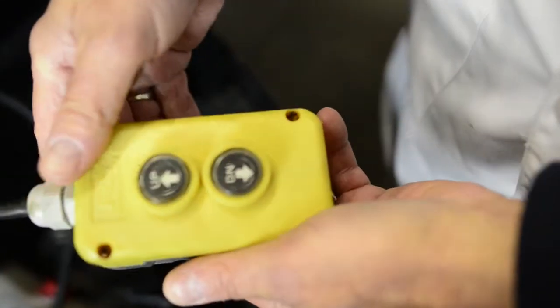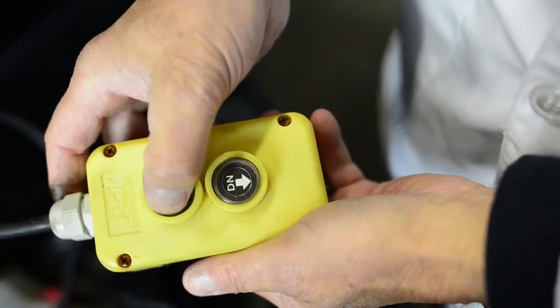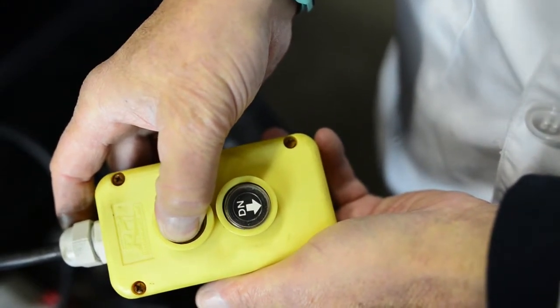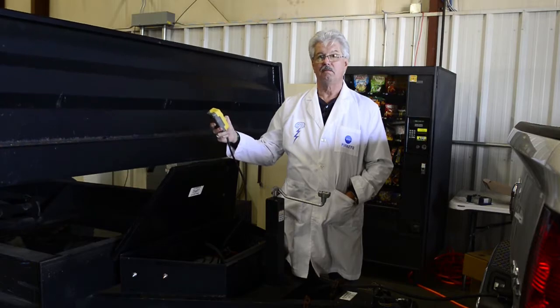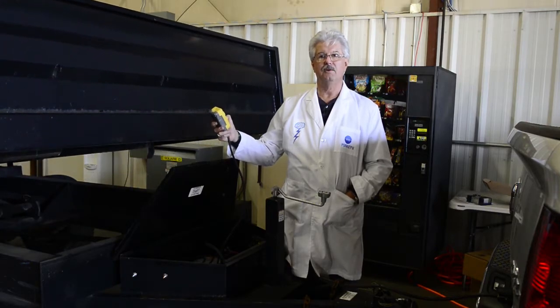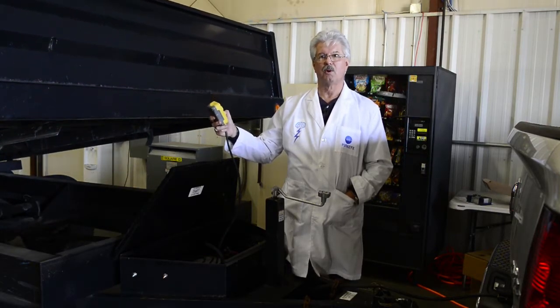All you simply do is grab the controller, hit the button, and you can see I can dump all the material in this trailer automatically — I have to do nothing, no manual work to make this happen.